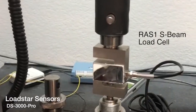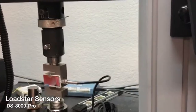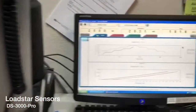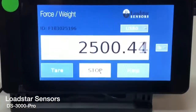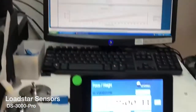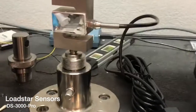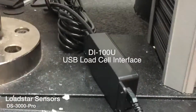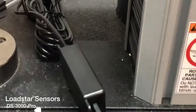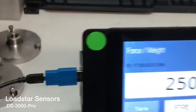Here is our RAS-1 S-beam load cell, which is being calibrated right now. After calibration, we've hooked it up to our DS3000 Pro LCD touchscreen display. For a simple load cell to a simple display, this is the best way to go. We have the load cell connected to our DI100U or DI1000U device, and calibrated together it comes out with USB and goes into the DS3000 Pro's USB port.